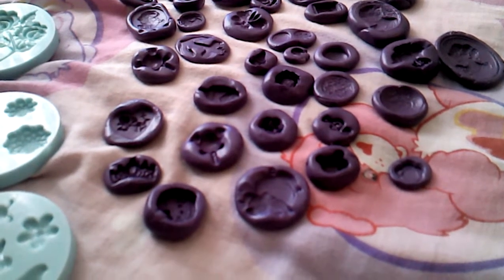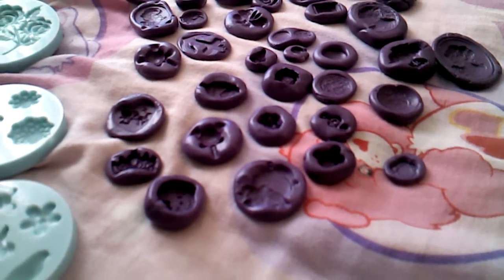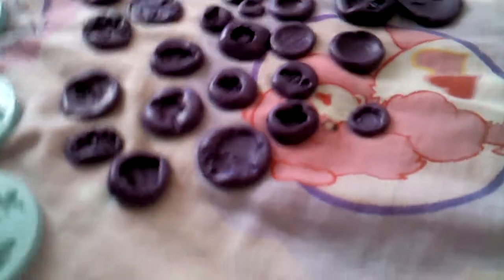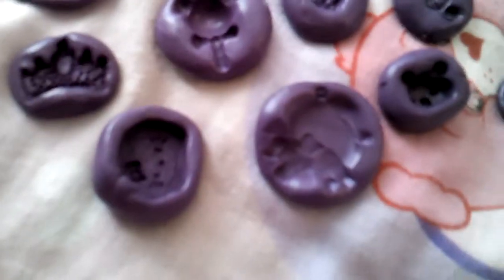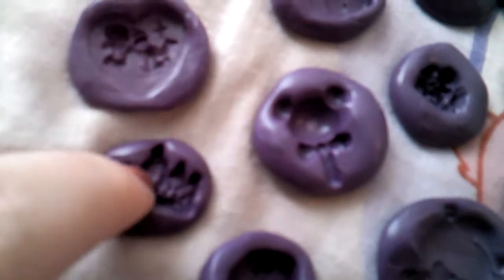Now this is my first time ever making molds, so some of these didn't turn out too well, some turned out okay, and some are pretty good. Kind of just berries. I love this one — this one works out well. It's a crown.